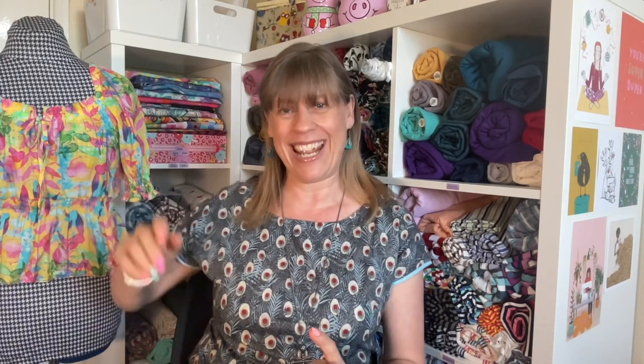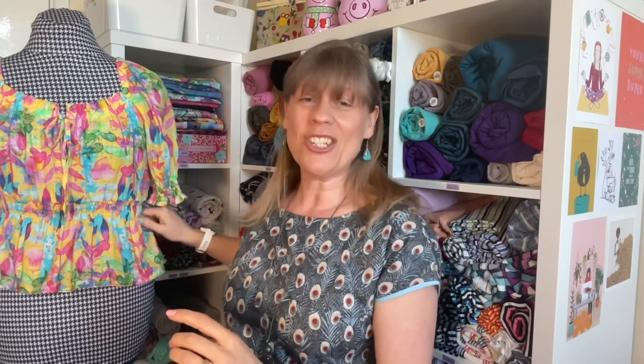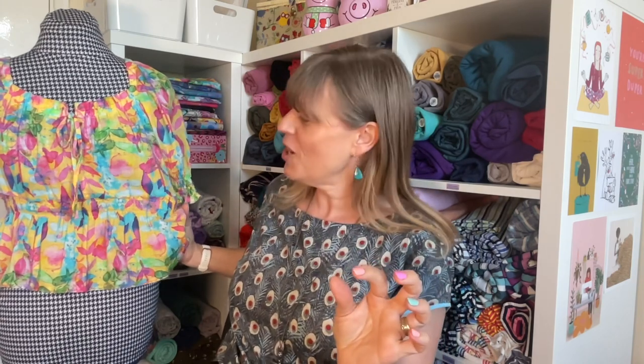Secondly, an update — as you may be able to see from my little mannequin here, I have finished the second attempt at my Mabel. If you recall the shirring I did was far too tight and I wasn't able to get it on the mannequin when I did the first one. I took the peplum off and did the shirring with the screw on the Brother bobbin case slightly looser, and it gave it the perfect tightness on the shirring. I put it back together and now I'm very happy with it.